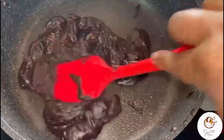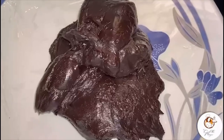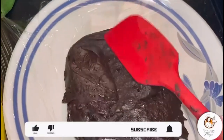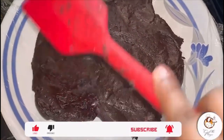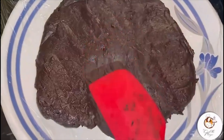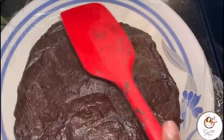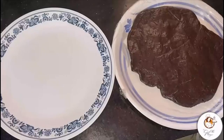Cook till it sticks together. Now I have taken a plate covered with food wrap. Add the mixture to the plate and spread it equally. Rest it for one hour — you can keep it out at normal temperature, or refrigerate it for one hour.